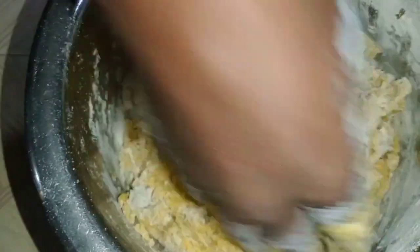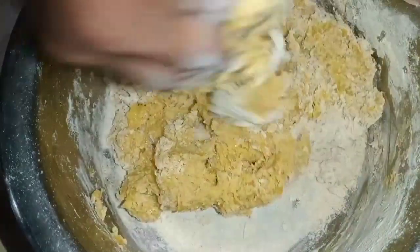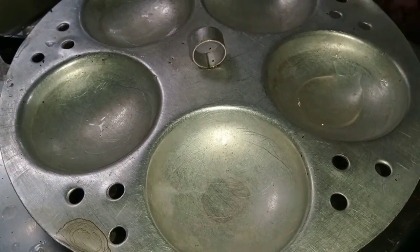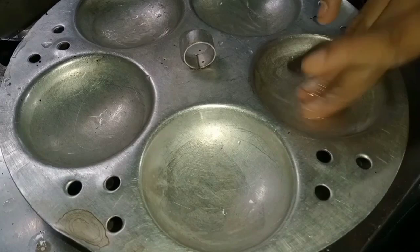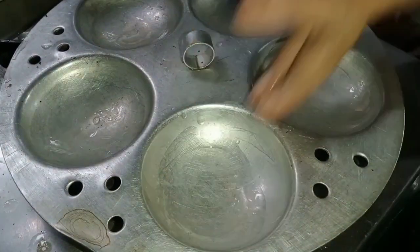I'm going to mix it in a little bit. I'm going to mix it in. If you add in everyone, energy and energy. I'm going to mix it like these.